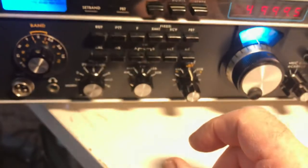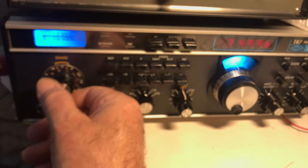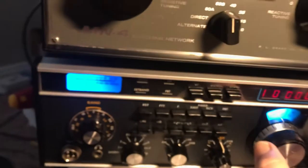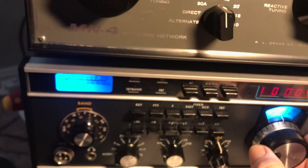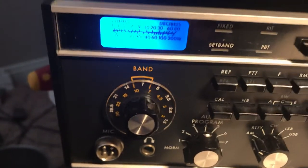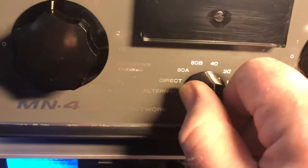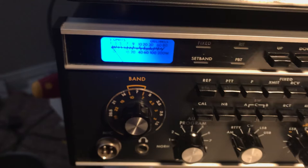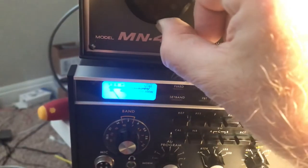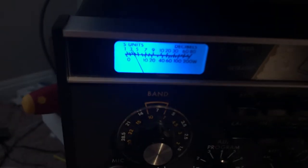Let's check the signal on 10 megacycles — we'll go there now and check it. Now I'll move off frequency to get some static noise. Let's try 40 meters — that's better, let's peak it. So that peaks about there.